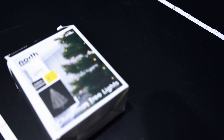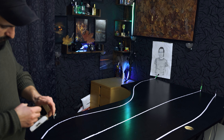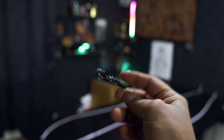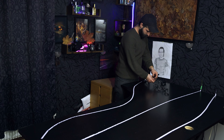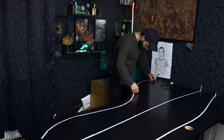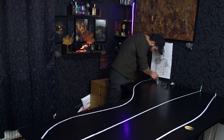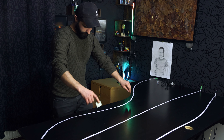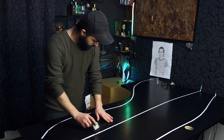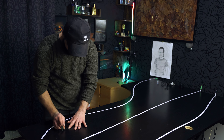Here I will use the micro lights. See, these are macro lights. And now I will start to glue the micro lights on the table. I will use two pieces of tape — one on the beginning and one on the end. Then I will use super glue.